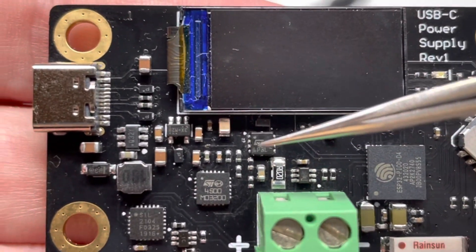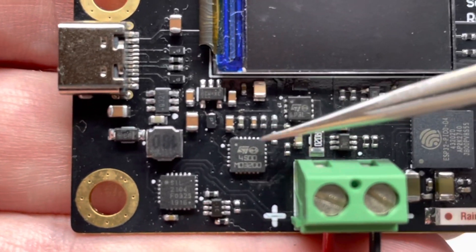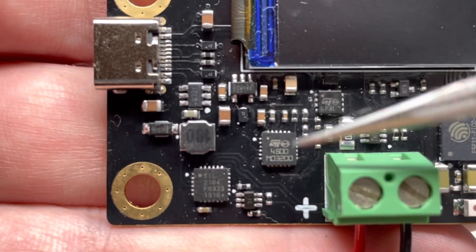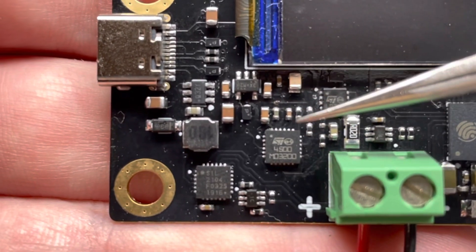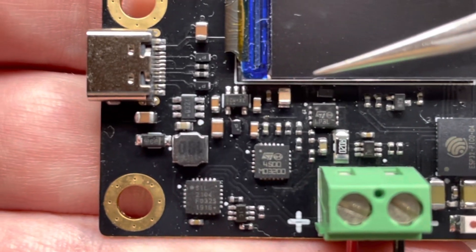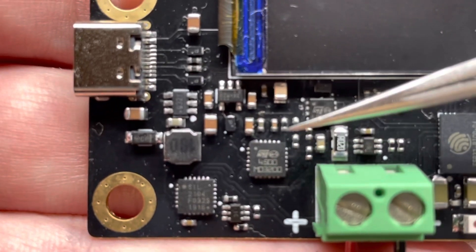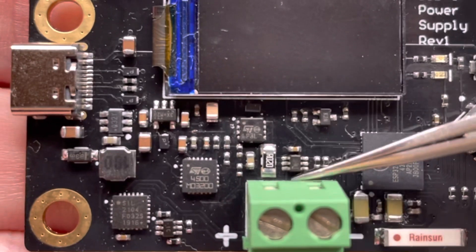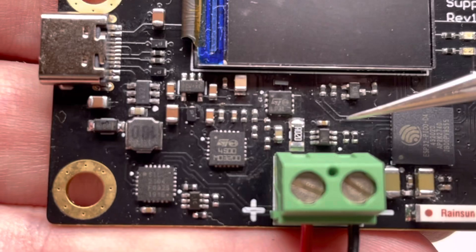That's a little MOSFET chip that enables or disables input, controlled by the STUSB4500 USB-C chip — not the L version. The L version only works at 5 volts, but the STUSB4500 — I think it's a B or another suffix — will work at 5 volts and above. I also added a little chip here which is supposed to monitor current, but it doesn't work that well so I'm still working on that.